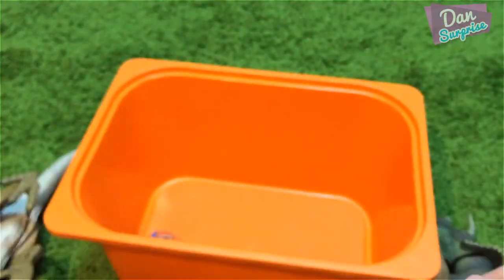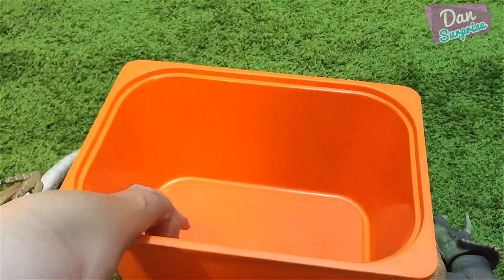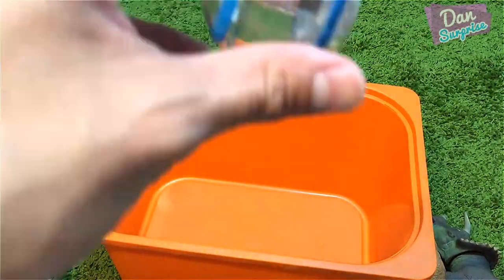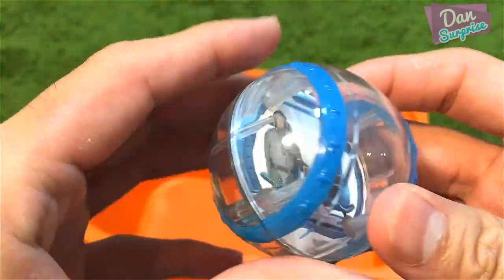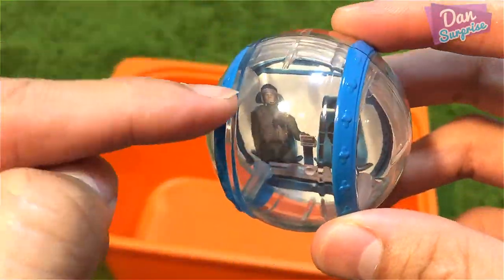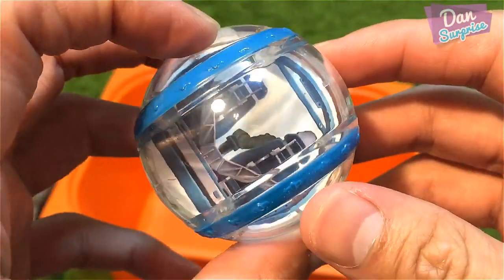The last item inside this box is a Gyrosphere from the T-Rex Lockdown playset. As you guys can see, there's a dummy figure right inside.